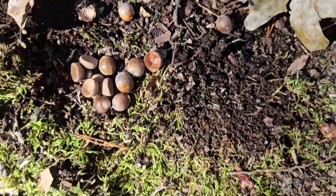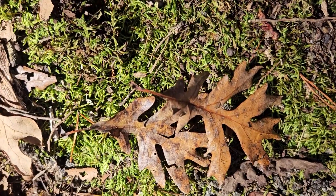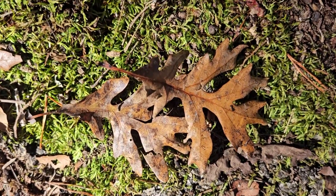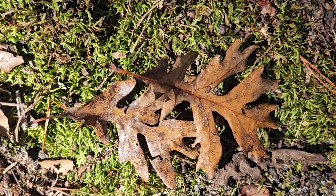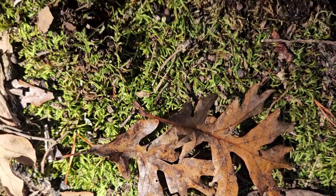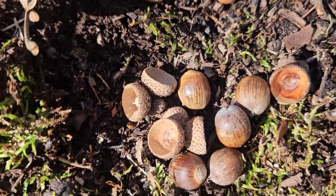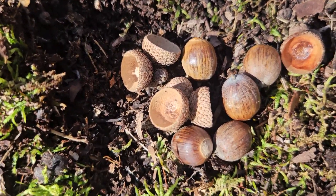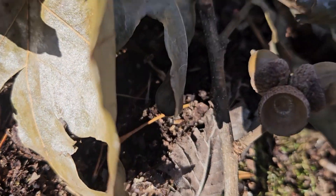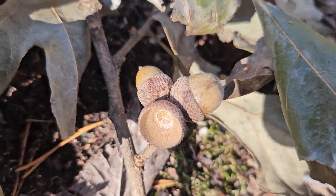We can contrast that with white oak, which oftentimes grows in the same very dry locations in this part of Indiana, but with much more finger-like lobes. We don't see that 90-degree angle running across the top third of the leaf. Relatively small acorns with light gray caps with very tight scales, and these acorns are very tightly attached to the twigs — not much of a stem on those acorns at all.